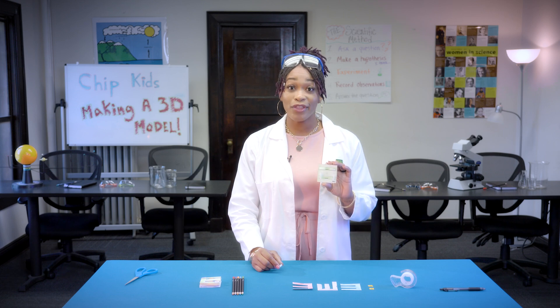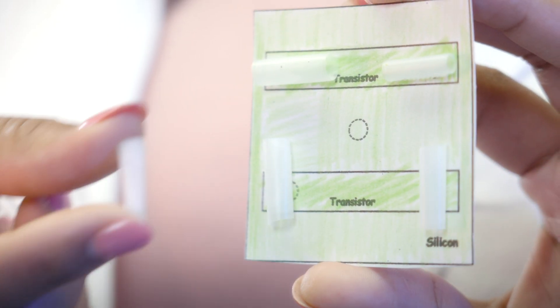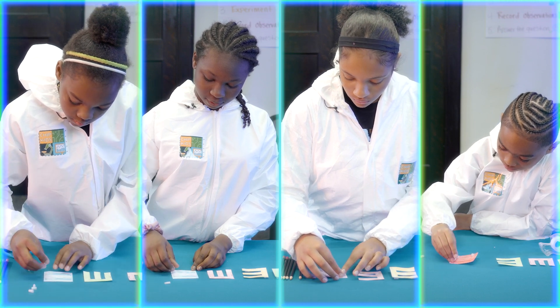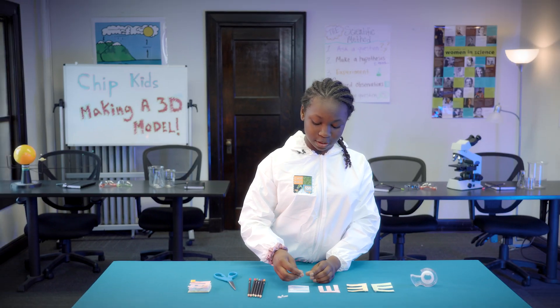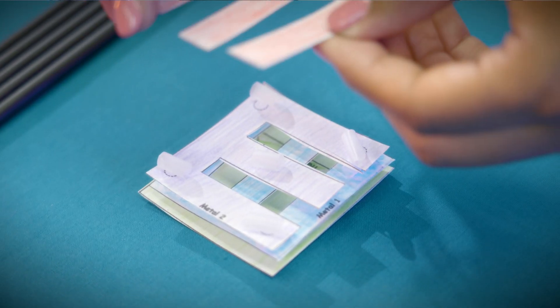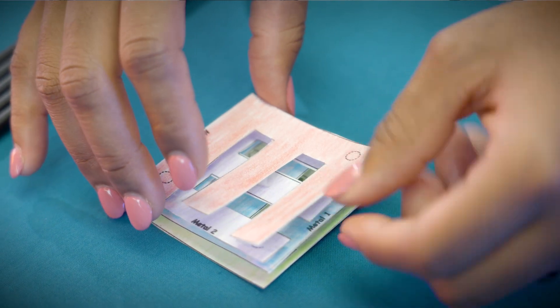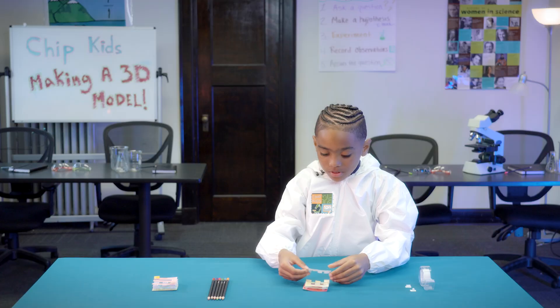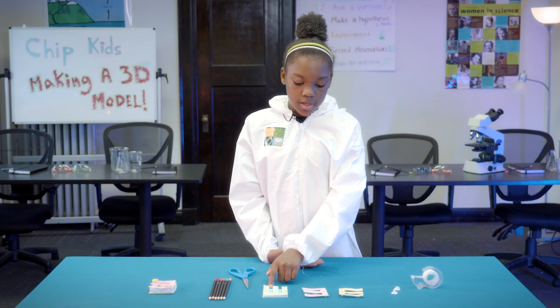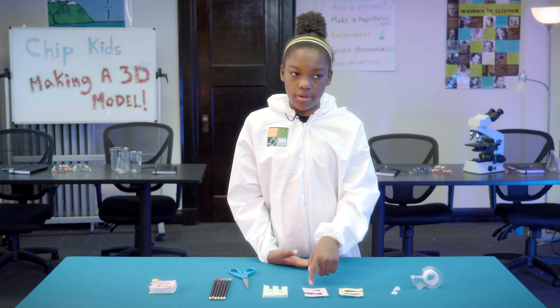We'll put them together with our tape at the transistor points. Be careful not to flatten your chip when you add a new layer, as you want the model to be three-dimensional. So I put this one on here, and then this one goes on top of here.